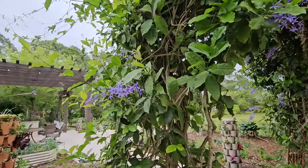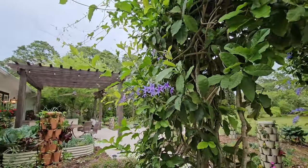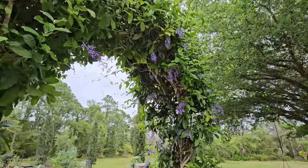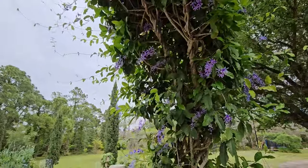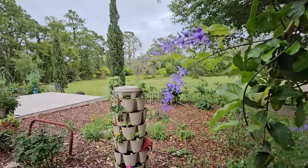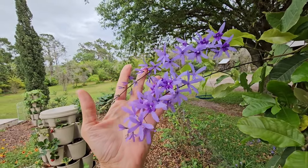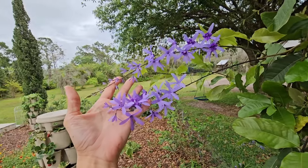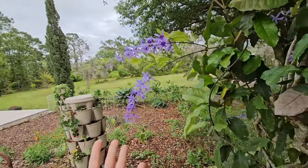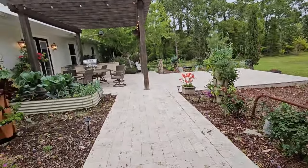Happy spring everybody — spring is definitely here on our property and in our garden. Look at my queen's wreath, it's shooting flowers all over the place! I absolutely love this entryway when it starts pushing out all these flowers. I propagated several queen's wreaths so I could have them at our entryway — it's like the dream entryway I've always wanted. I didn't want to spend the money so I was able to propagate these, and I'll show you that later in the video.